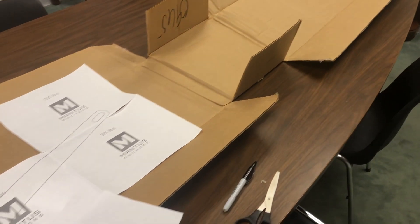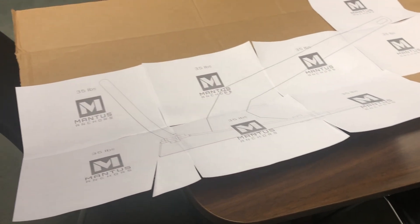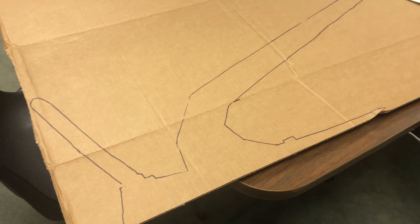Then he used that template to make a cardboard cutout of the anchor. This cardboard cutout would help ensure nothing else would be in the way of the anchor and its new home.